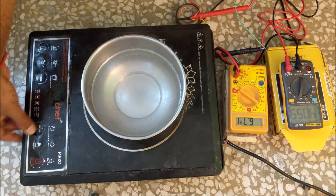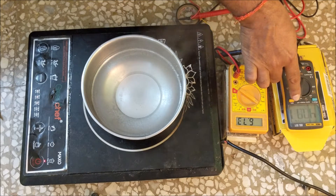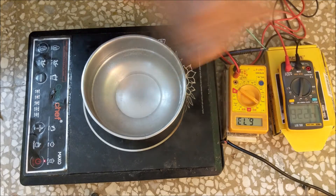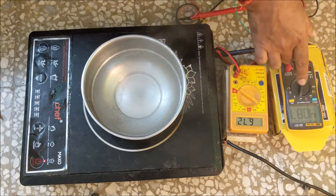At temperature 180 degree celsius or 1400 watt, the frequency is 41 kilohertz and the duty cycle is 45%. The gate voltage is maintained at 6.72 volt. At temperature 220 degree celsius or 1700 watt.